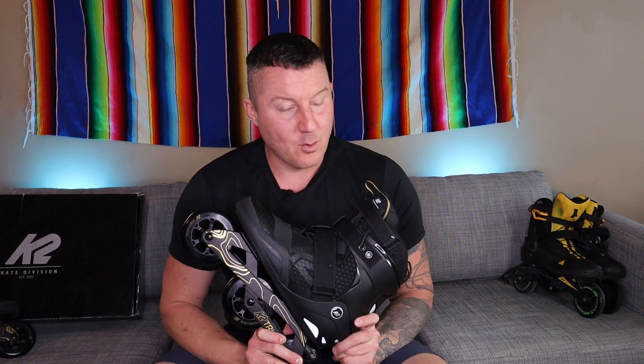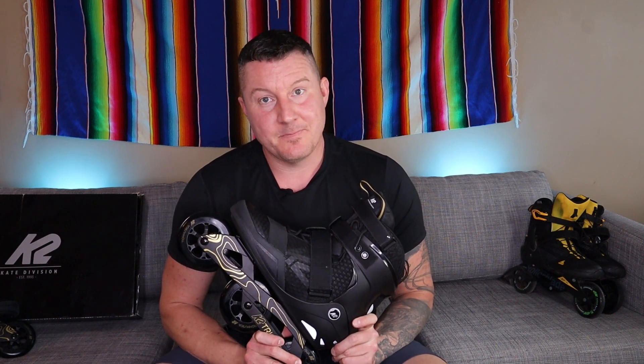Let me know in the comments if your opinion differs. I know some people will say they have these skates, love them, and use them all the time — and that's awesome, they will work. All I'm saying is there are better options. These are decent skates, not horrible, but there are better options. That's it for this review — hope you found it useful, thanks for watching.